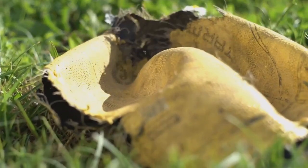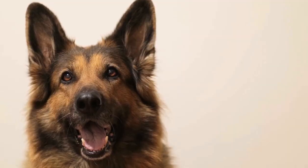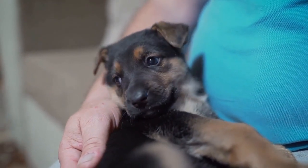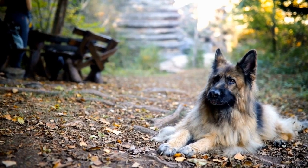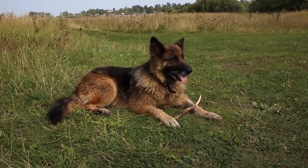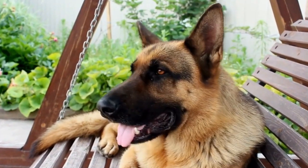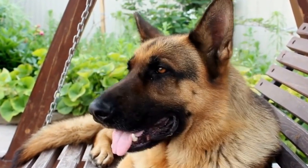Five: Place your German Shepherd's front legs through the bottom corners of the fabric. Six: Wrap the fabric around your pup's torso, adjusting it to fit snugly but not too tightly. Make sure the collar of the sweatshirt is aligned with their neck. Seven: Mark the fabric where it overlaps on your dog's back. Carefully remove the fabric from your German Shepherd. Eight: Sew along the marked line, either using a sewing machine or by hand, leaving enough space for their tail to wag comfortably.